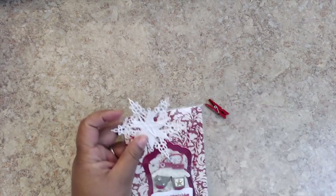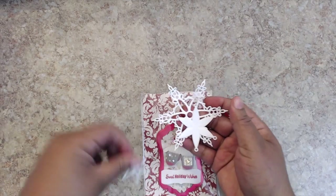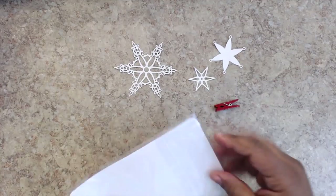Maria made me one, so thank you so much, lady. I will share with you the one she created for me. Here are the snowflake dies up close — you can reuse these, they are super cute and very pretty. I like that they're attached by a red paper clip.